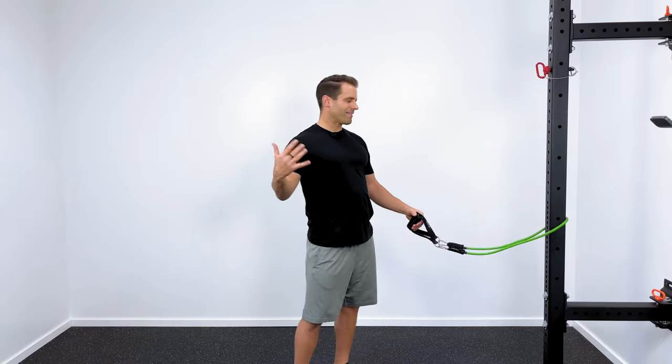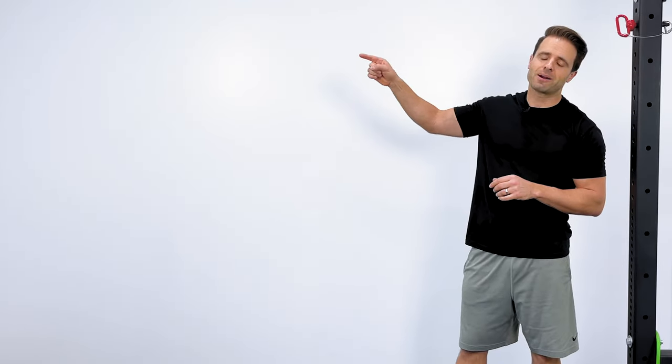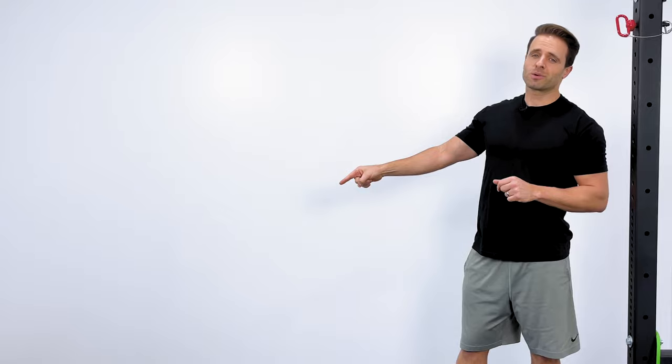If you don't have access to bands, I've got you covered with some dumbbell exercises to strengthen your rotator cuff — check that video out right here. If you liked this video and haven't subscribed to my channel yet, I'd love to see you back for future videos. Hit the circle right here to subscribe, and we'll see you again soon right here on Tone and Tighten.